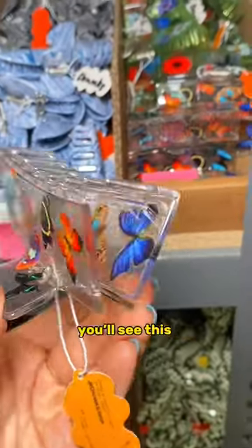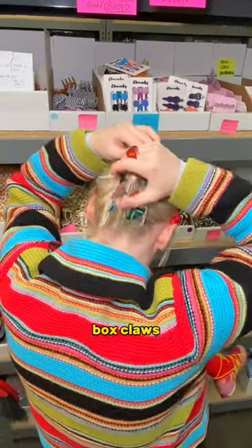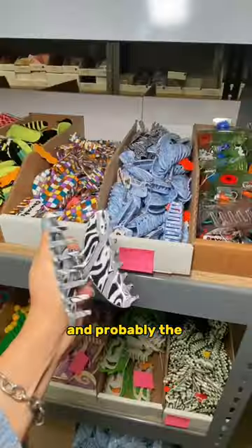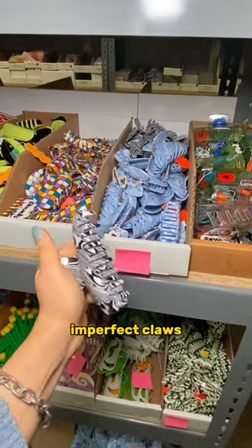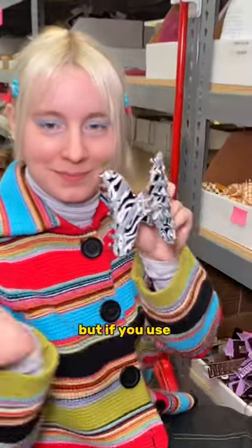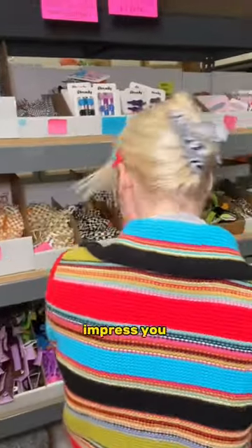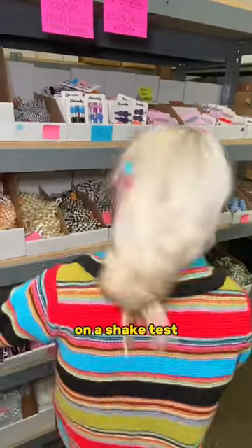Another common issue is overlapping teeth — you'll see this quite a bit on our imperfect box claws, but she's also fully functional. Probably the most common thing you see in our imperfect claws is a sticky hinge, but if you use your other hand to push the teeth apart as you open the claw, they actually open seamlessly and might impress you even more than usual on a shake test.